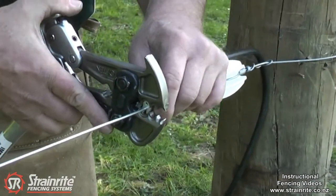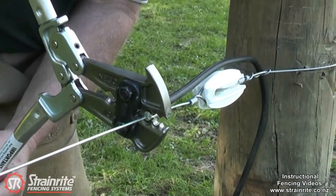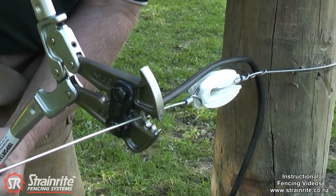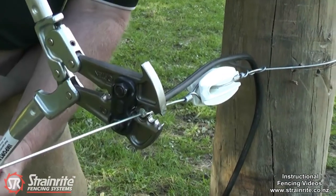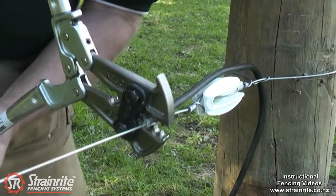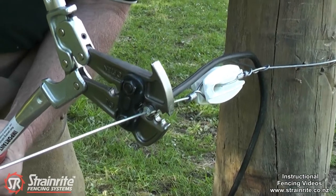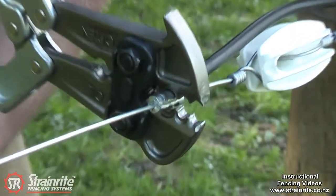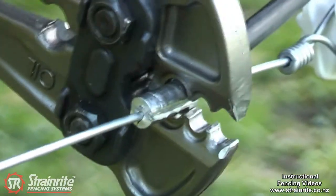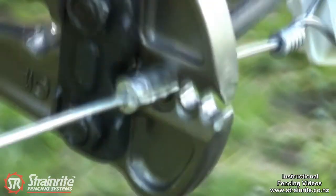It's easier if you don't take large bites — it's easier to take a few smaller bites to go along there. Just work your way along the crimp. It makes a nice neat job of the large crimps.